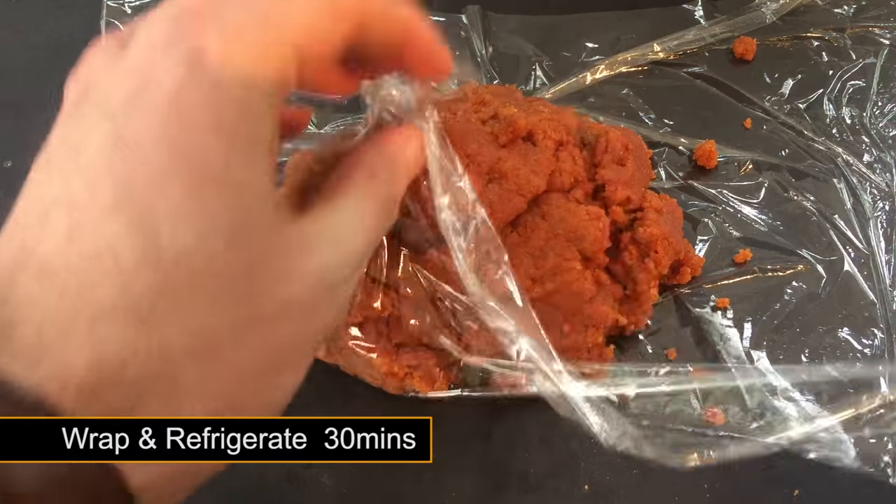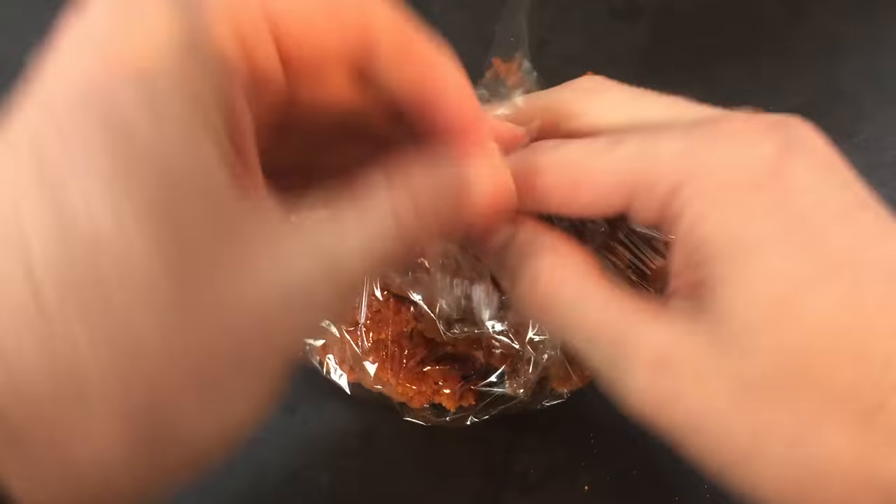You now want to wrap up the mix and place it into your fridge for at least 30 minutes. This allows the krill meal to infuse in the oil.